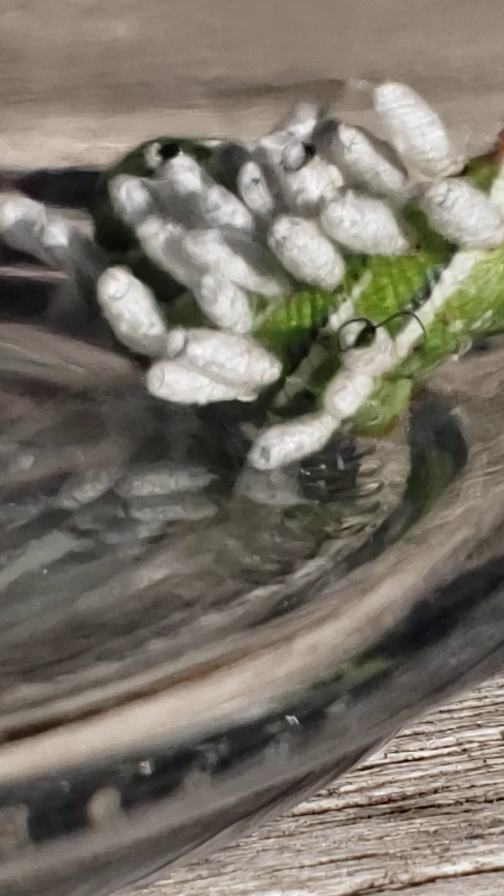Let's continue on with these braconid wasp births coming out of this tomato hornworm.